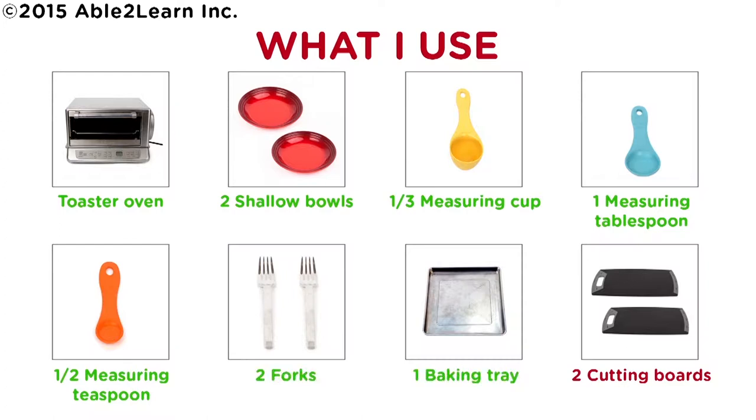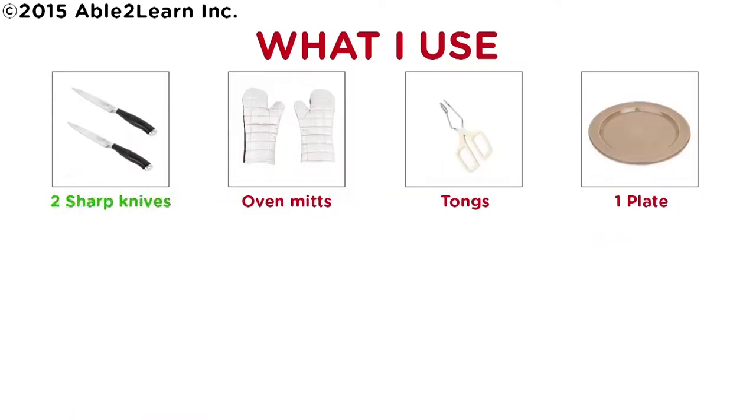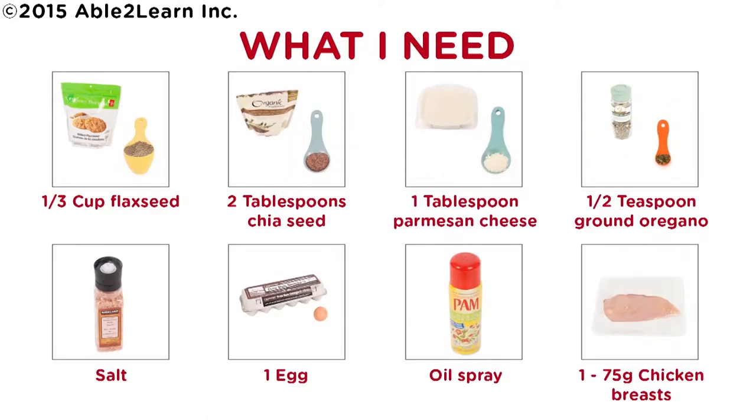One baking tray, two cutting boards, two sharp knives, oven mitts, tongs, one plate. What I need.